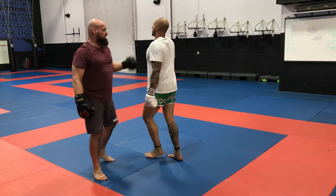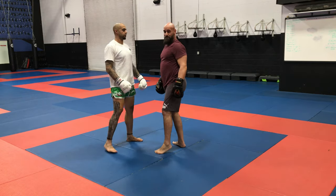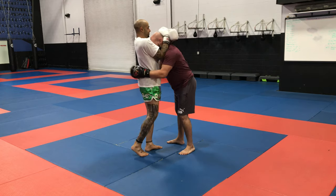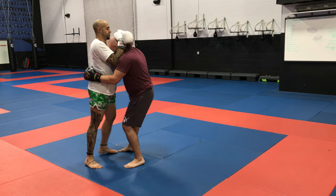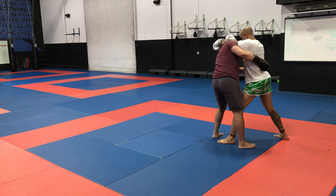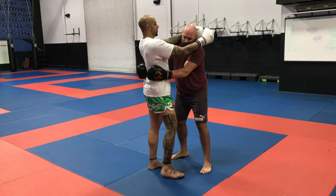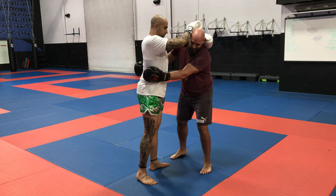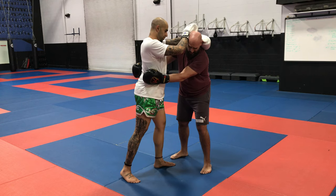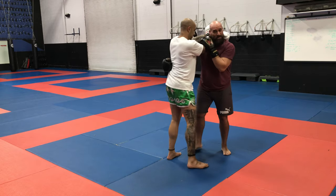I'm going to show you how you feed the energy for your partner so that we both get something from the drill. He's applying the plumb, crossing his wrists, and right away I look up and keep my head close to his chest as he's practicing. He learns to step, pivot, and there I am still pressuring — and boom.